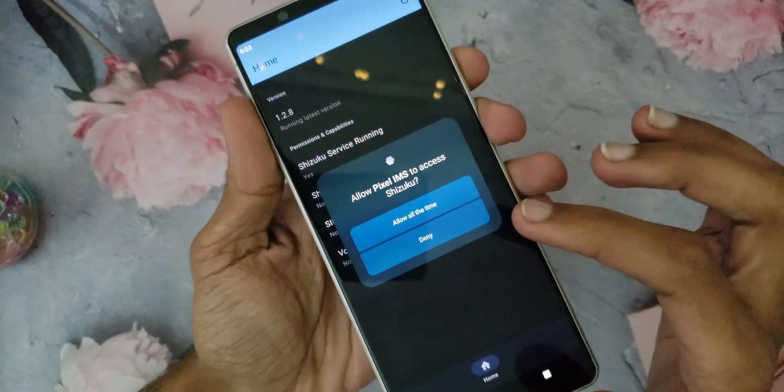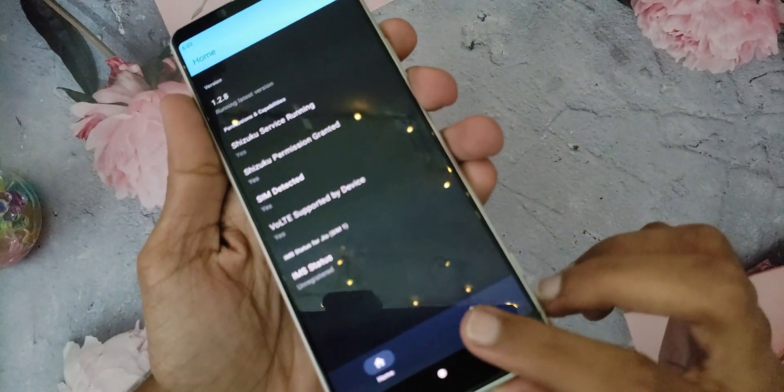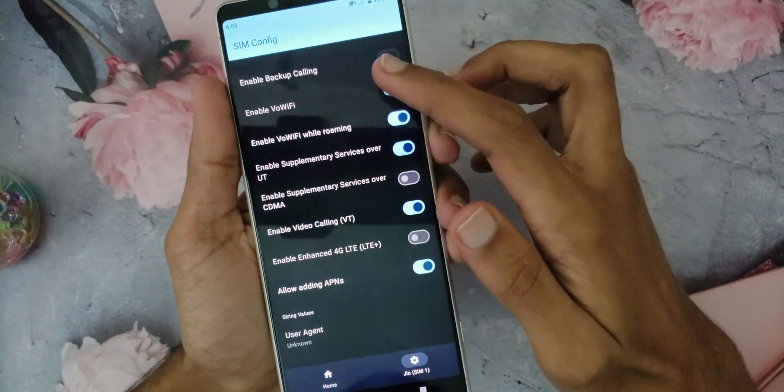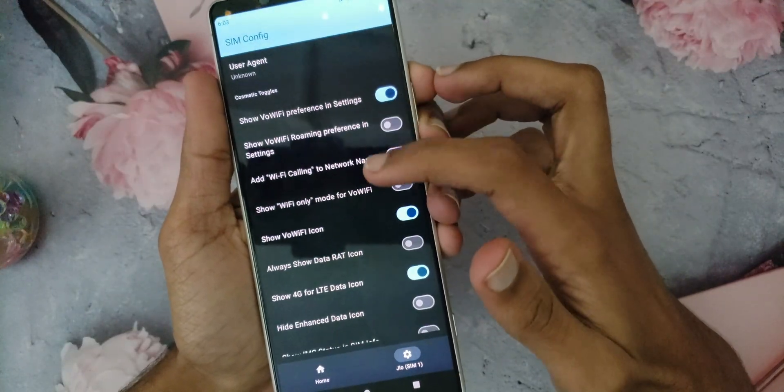Now open the Pixel IMS application. Allow the Shizuku permission. Now click on the SIM setting on the bottom right corner. You can enable VoLTE here. There are a lot more network settings you can enable there as well.